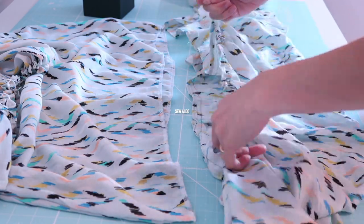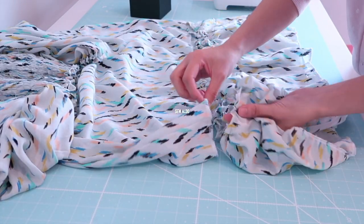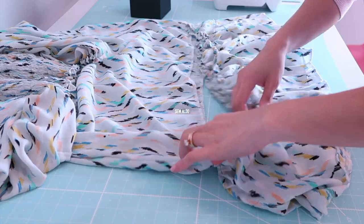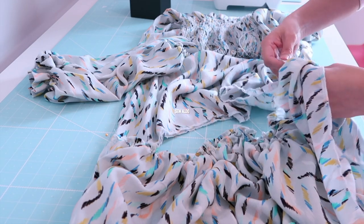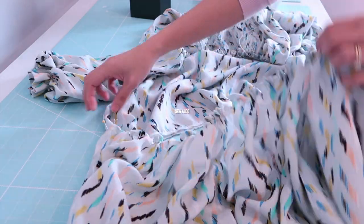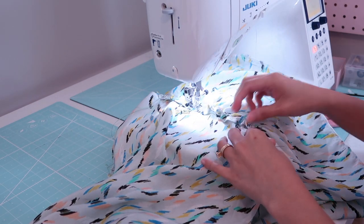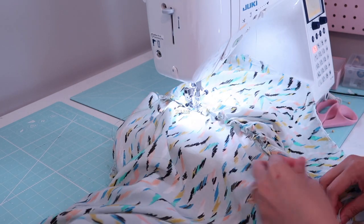Once the ruffle is approximately the same width as the dress, I pin it on the right side of the fabric, matching the side seam first, and then topstitch it. This is a little time consuming, but I love the look of the ruffle on the outside. I sew carefully and periodically adjust the gathers so they are evenly distributed and look nicer.